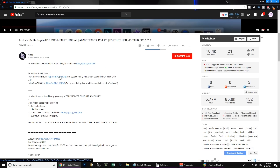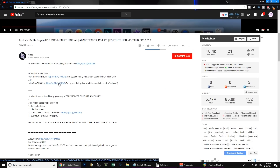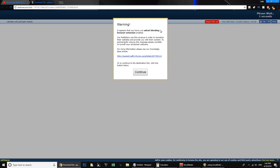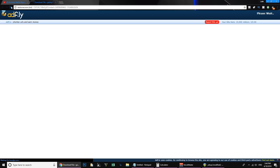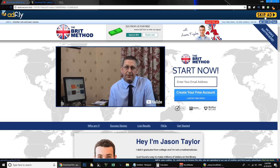Here we go - download section. USB mod menu. USB anti-ban - so apparently I can get a USB mod which has an anti-ban on it. Let's try and download it. Not surprisingly, he's left a link he makes money off, which is an absolute ad-infested link, and I cannot download this without turning my ad blocker off. Let's go ahead and turn it off and skip the ad.